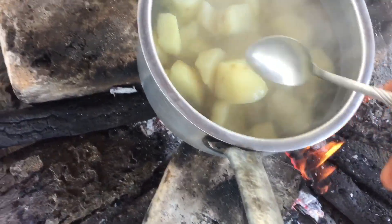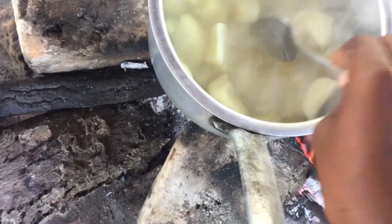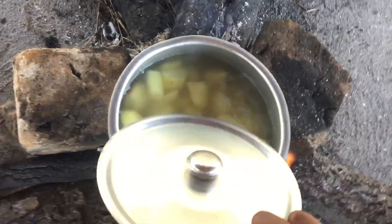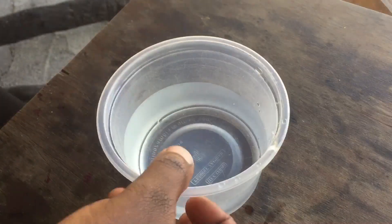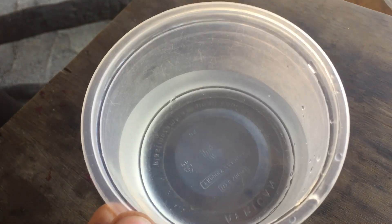You want them to be tender — not hard, but soft. They're still quite hard, so I'll give them about five more minutes and check again. As your potatoes are boiling, get about half a cup of water and put it into a small bowl.